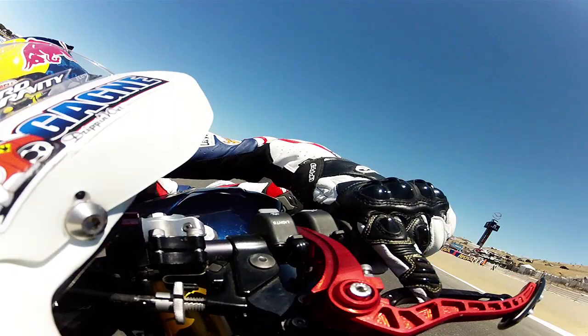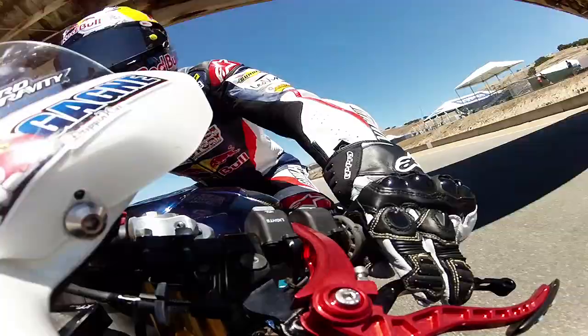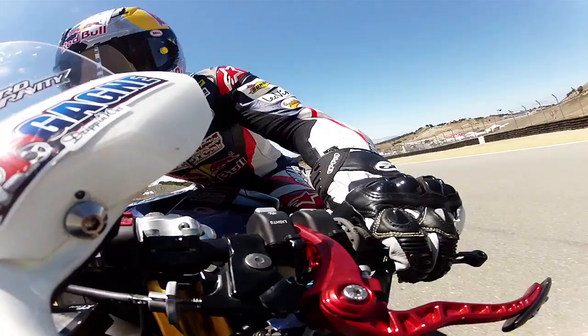Coming into five, grab two quick downshifts, brake hard, turn it in, and try to get a good drive up the hill. Just another short little shoot, and then into this next left — an important corner. It's got a big old dip in it, so you want to get on the gas early and get a nice drive up this steep hill up to the corkscrew.